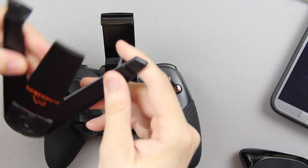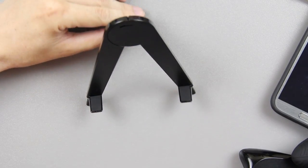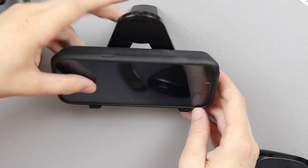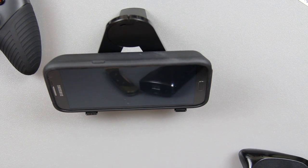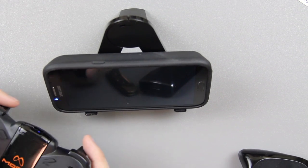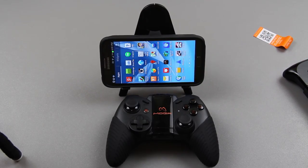All right, let's mess with the tablet stand — it looks like this flips out. So you've got a little stand, and even with a huge fat battery on my phone it fits perfectly. Then I can close this, sync up the controller with my phone, and start playing any game I want.